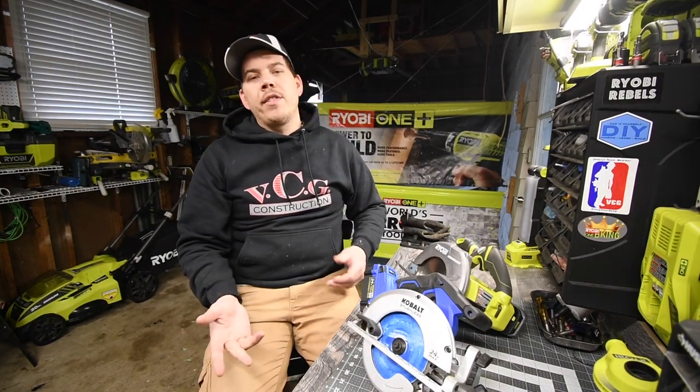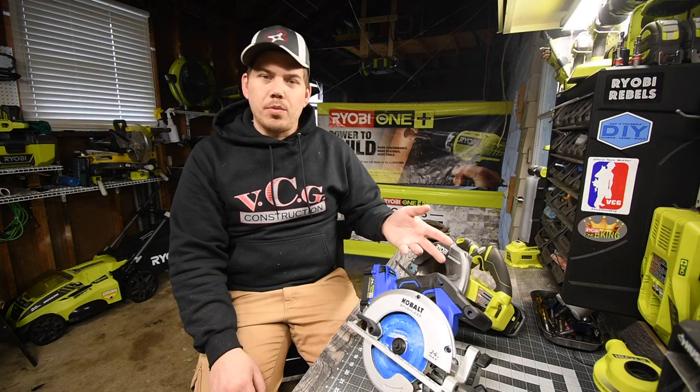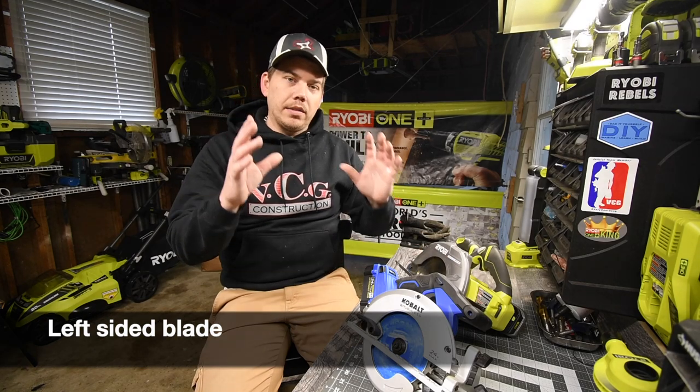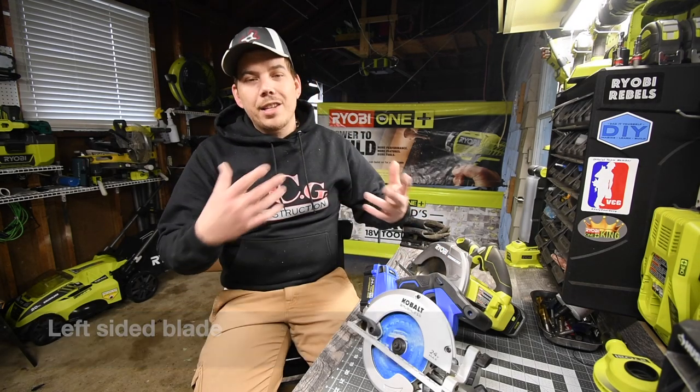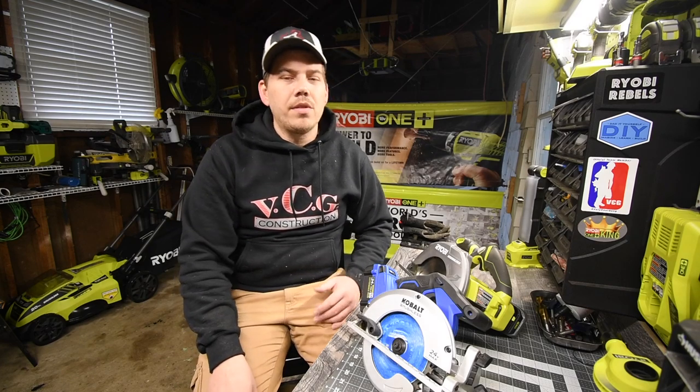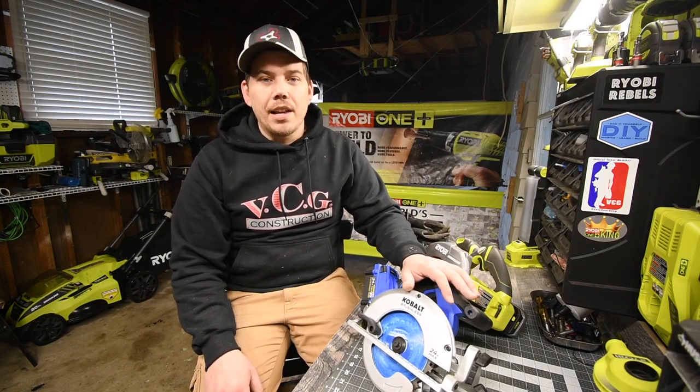It's really a preference based on what you're used to and what you want. For me, I need a left-handed blade to do this work. Please subscribe to the channel and hit the bell button to be notified of future videos. This is Dave Nicholas — thank you for tuning in and I'll see you guys next time.